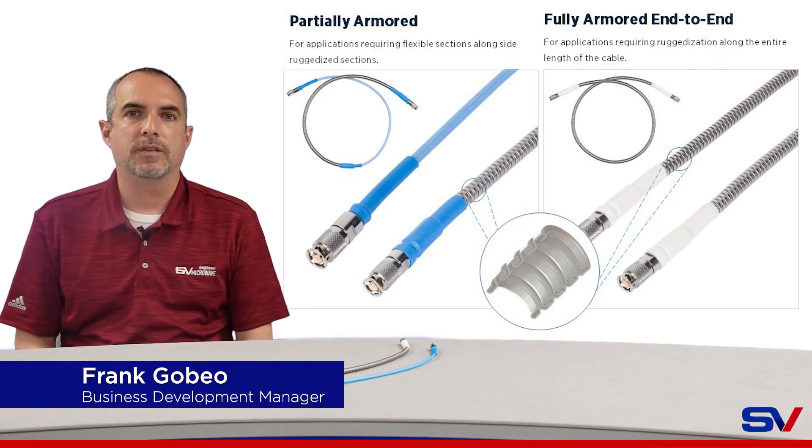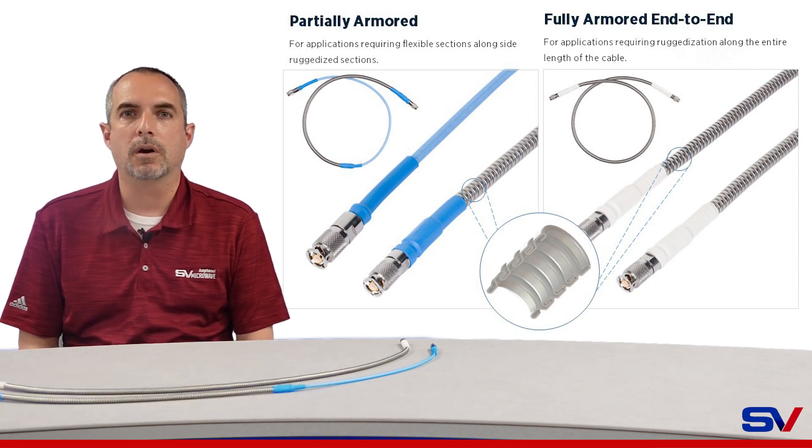Hi everyone, this is Frank Obio with SV Microwave. I am going to discuss some advantages that come with the use of armored RF cable assemblies.